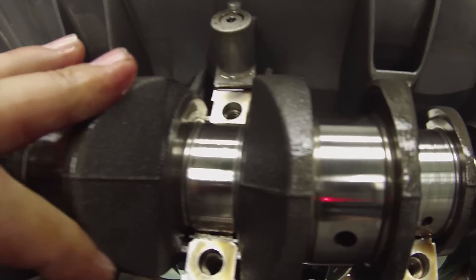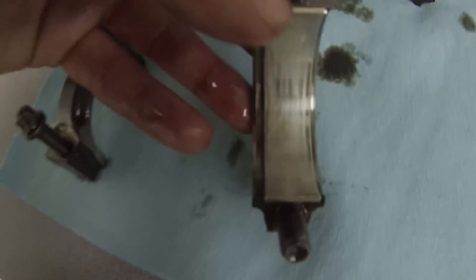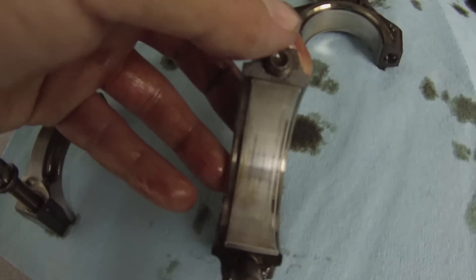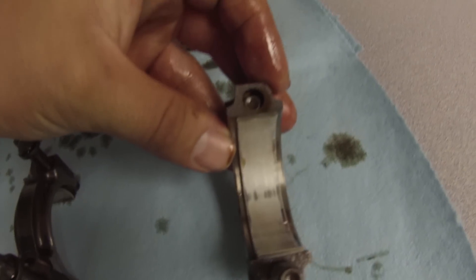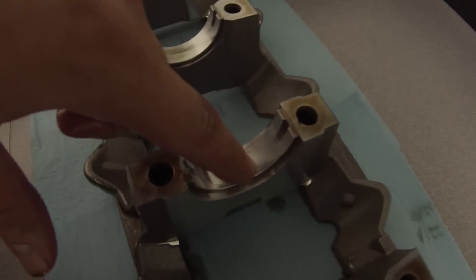There's no wear on the crank itself. On the bearing though, you will see - look at all that wear. This is number three. Let's compare it to number one - they look kind of the same, but we did notice a little bit of extra wear here on the crank girdle bearing.